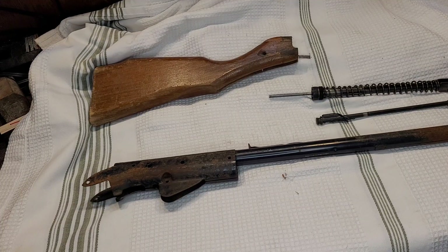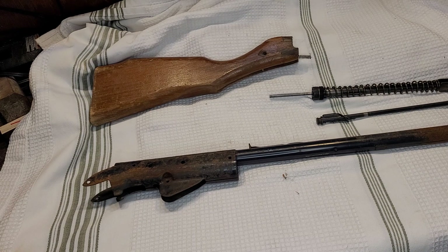Hi folks, Russ here again having some more Daisy lever gun fun. Today I want to talk about what I use as a core gun whenever I do some of my custom restorations and modifications. I say custom restorations because I don't restore things to their original luster — I like to do things that are unique and maybe haven't been a common idea.